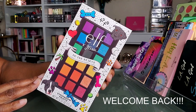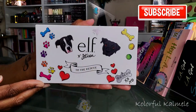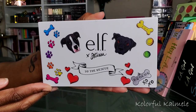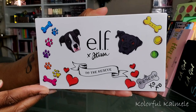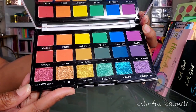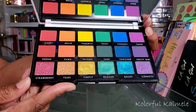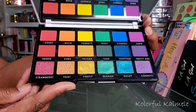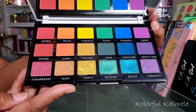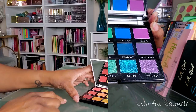Hi guys, welcome back! Today the palette I'm playing in is the ELF x JKissa 'Kiss it to the Rescue' palette — a very cute doggy-themed palette. They include a cute little sticker sheet that you can use to customize your palette. It's themed around pet rescue. Inside it's very pretty with bright, vivid rainbow colors. It is vegan and cruelty free — 12 mattes, six shimmers, and the net weight is 0.52 ounces or 15 grams.